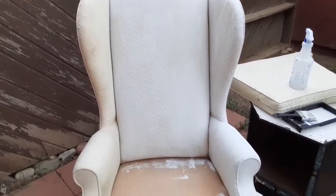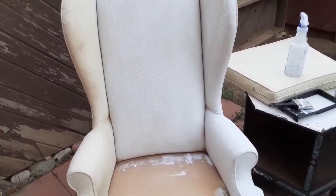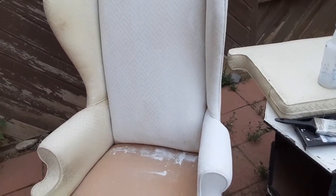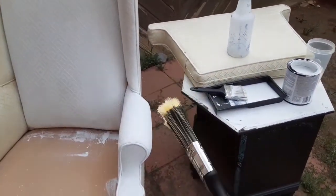It seems to be moving a lot faster than it did with the other chair. I'm moving a lot faster and using a lot less paint by having the paint watered down and dipping my brush. I also went inside and got a smaller brush so that when I try to get into the crevices, it's not this big bulky brush — use the big brush for wider spaces and cover more ground, then use the smaller brush to get into the smaller places. So far it's moving right along!